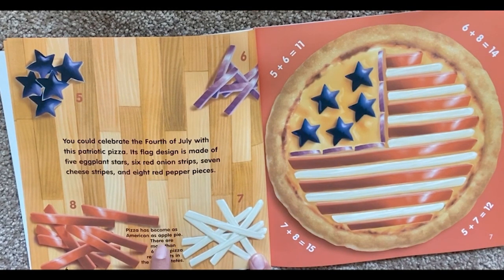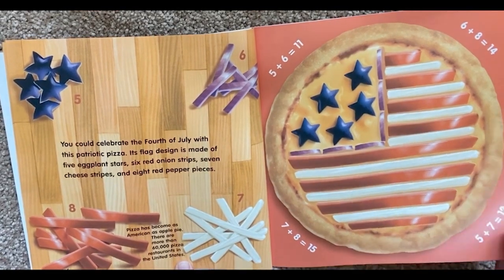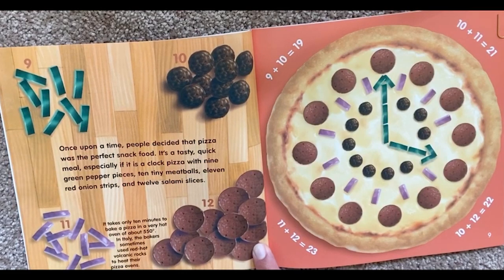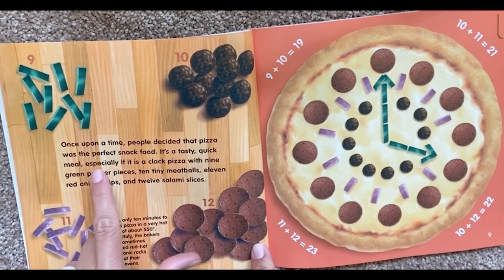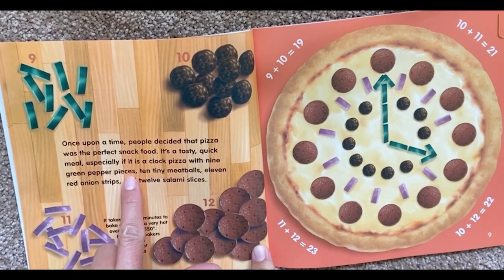Pizza has become as American as apple pie. There are more than 60,000 pizza restaurants in the United States. Once upon a time, people decided that pizza was the perfect snack food. It's a tasty, quick meal, especially if it is a clock pizza with nine green pepper pieces,